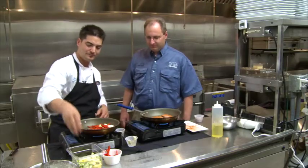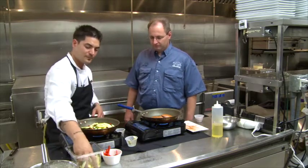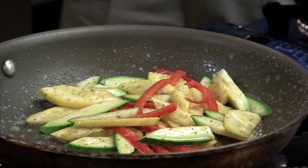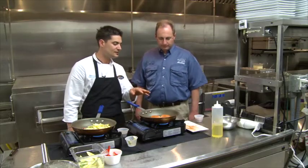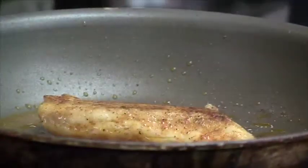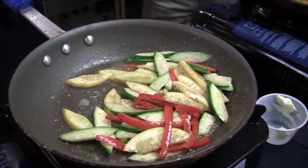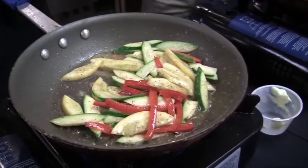We have red bell peppers, summer squash, and zucchini — great for the season, real nice and fiber-filled. All we're going to do is season these with a little salt and pepper. This fish right here, you want to get a good sear on it — approximately four to five minutes on each side, then flip it and do about three to four minutes on the other side. For the vegetables, you're looking at about three to four minutes. You don't want them too mushy — I like them with a little crunch, al dente. Everybody's got their own preference.